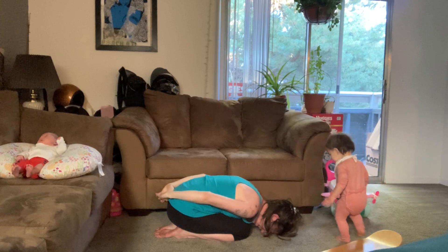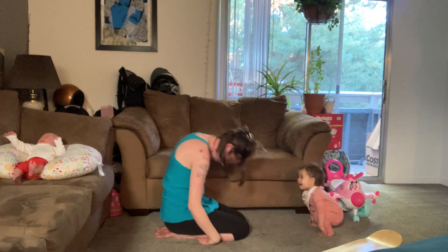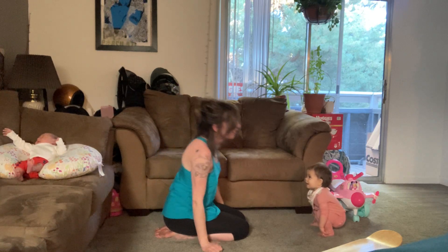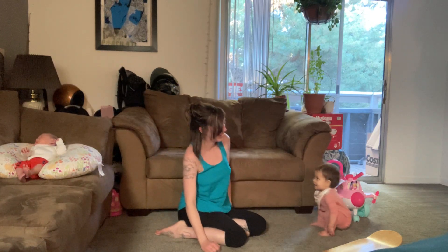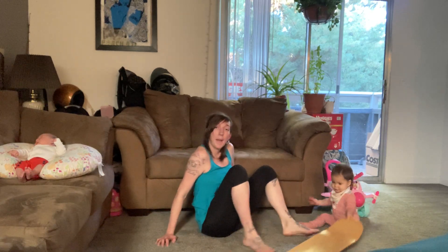Lower your hands if they're up. Release your grip. Inhale, roll up. And then we'll come to lay on our backs.